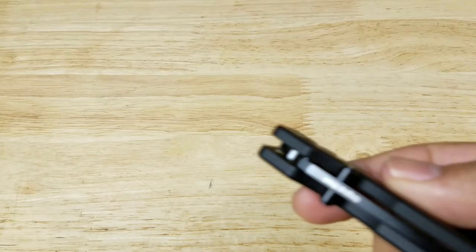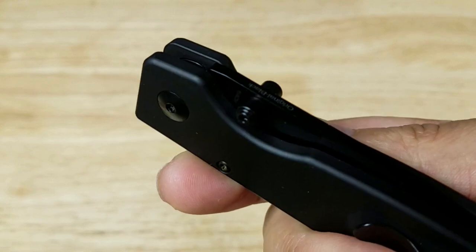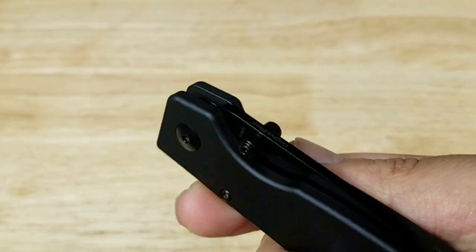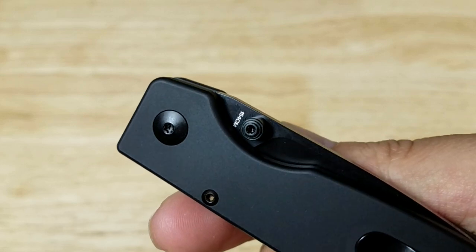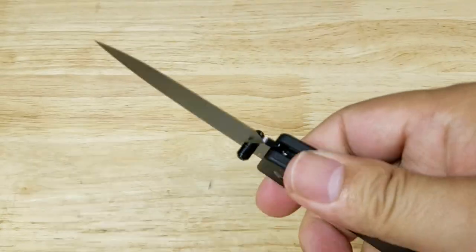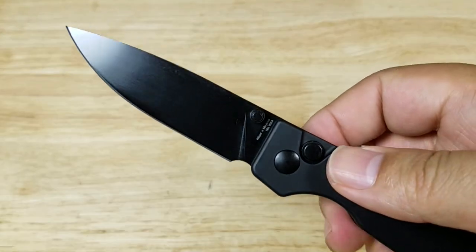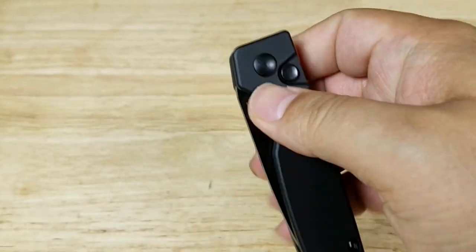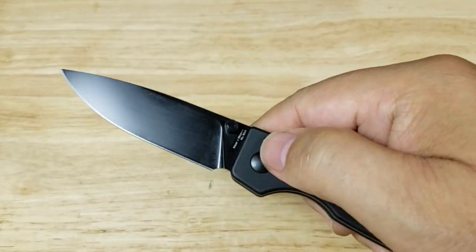Let's have a look at the opening mechanism. We have dual thumb stud openers and cutouts on both sides, so it doesn't matter if you're left or right-handed. It rides on a ball bearing system and it is buttery smooth — doesn't take a lot of effort to flick that open. We have a push button here to unlock, also very smooth and very easy to operate with one hand.